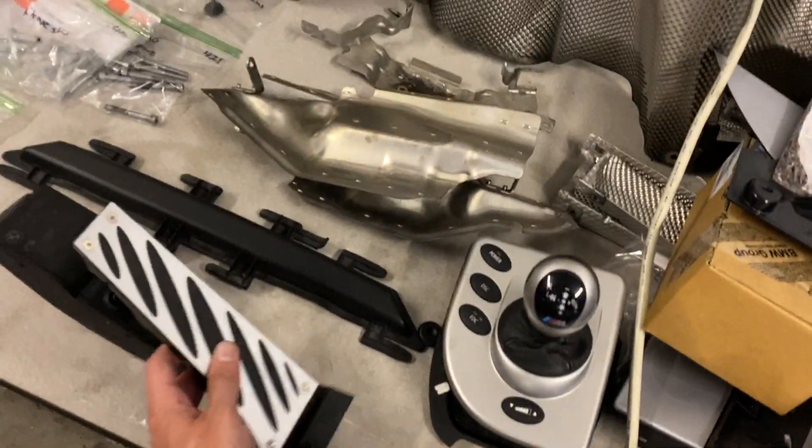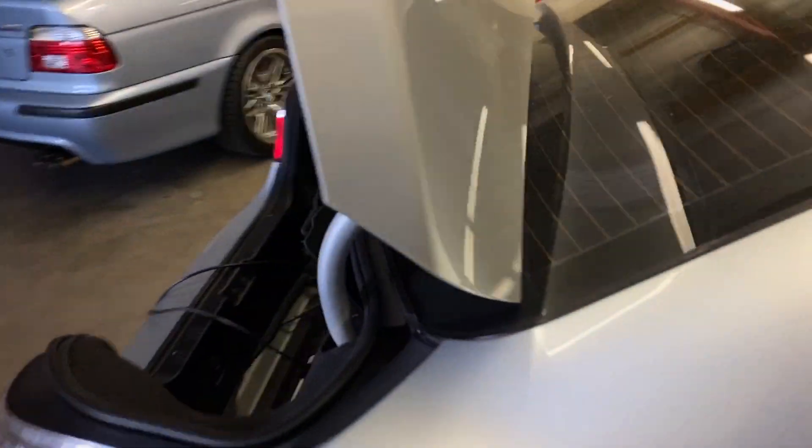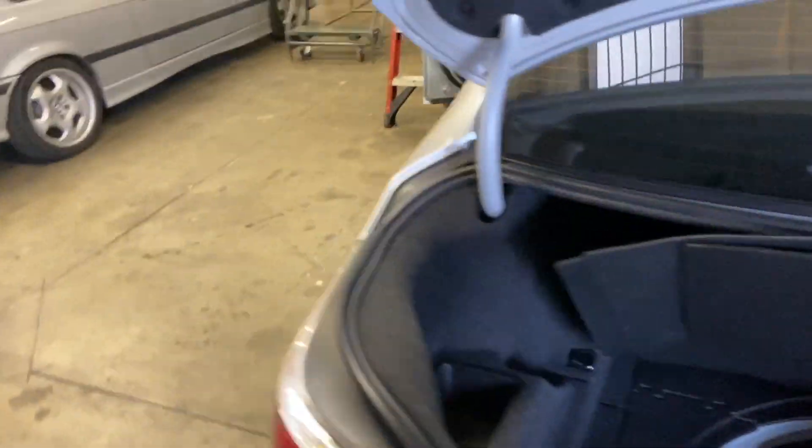The throttle pedal even has adhesive on it, and that's done. So when I'm done pulling the carpet in and out every 10 minutes, I'll be able to put the throttle back in.